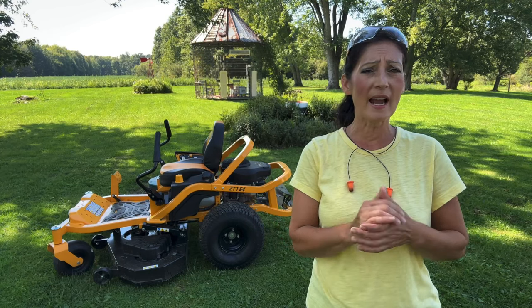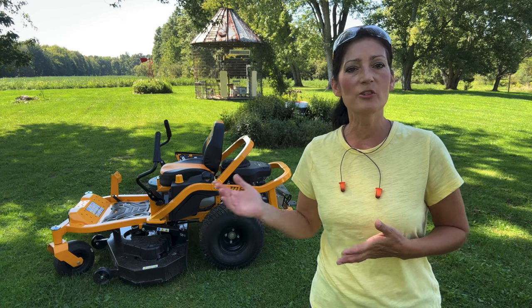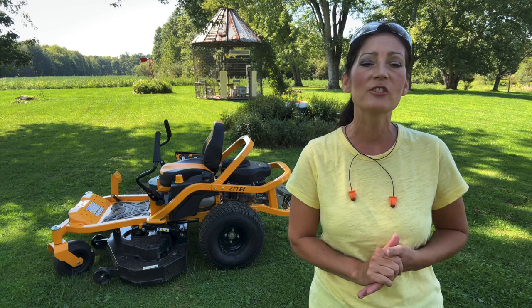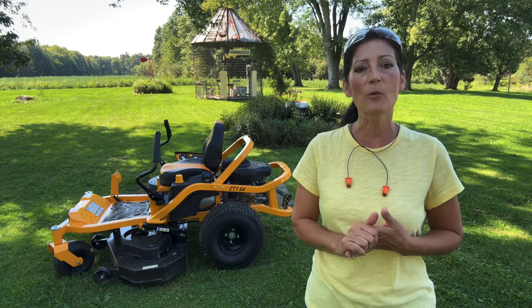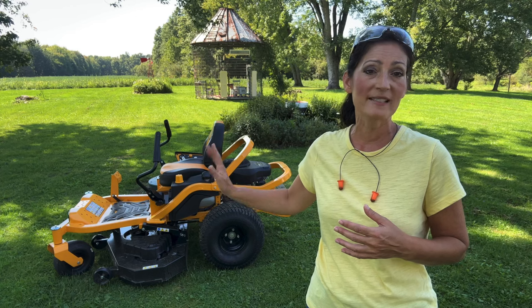I don't see where the hour meter is, so I'm not sure how you're supposed to gauge that. It weighs 600 pounds and measures 47 inches high by 80 inches long by 65 inches wide. These mowers are made in the USA, which I always like to see, and it does have a three-year unlimited hour warranty and a limited lifetime warranty on the frame and fabricated deck shell.